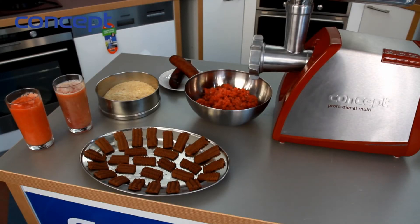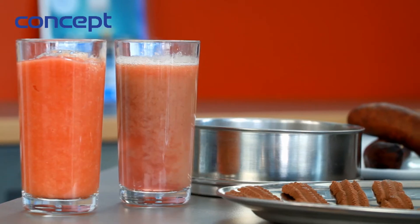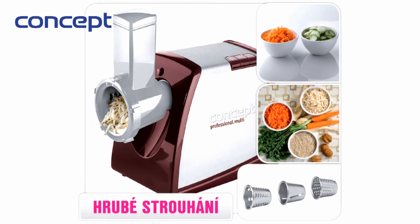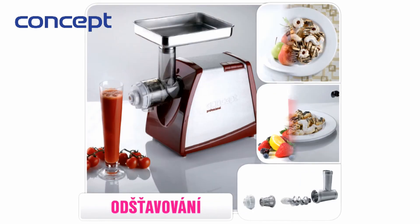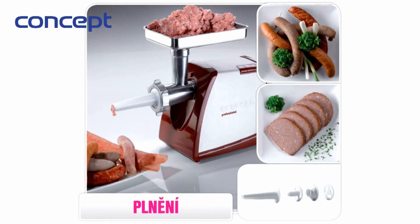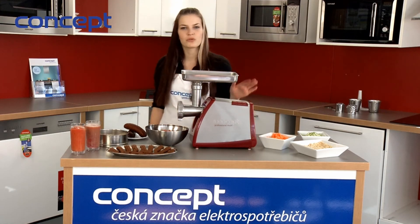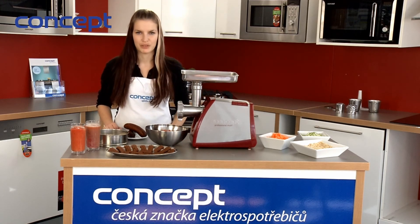The electric grinder Concept Professional Multi, thanks to its wide range of accessories, is multi-purpose and shouldn't be missing in any kitchen. It grinds meat, grates, cuts, makes sweets, extracts juice, produces meatballs, and makes sausage meat. Thanks to its power and steel gears, it has a long lifetime and is suited for both domestic and professional use.